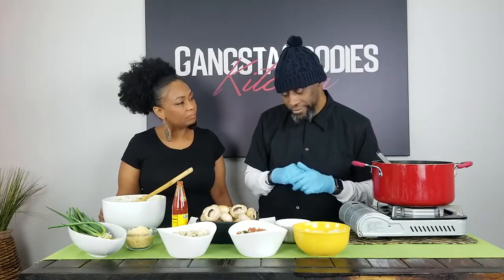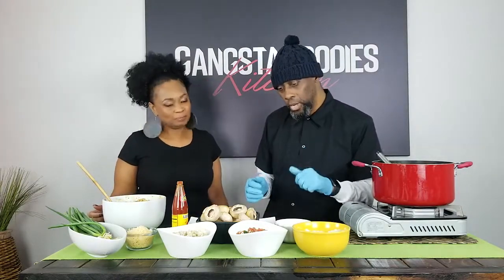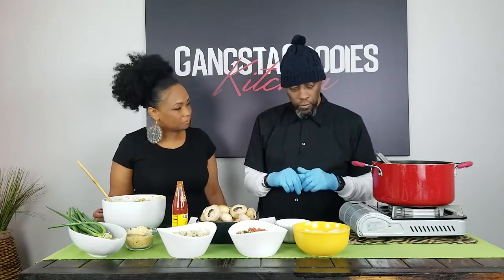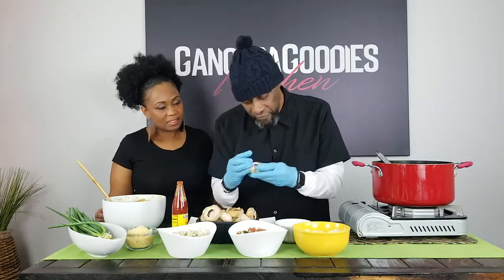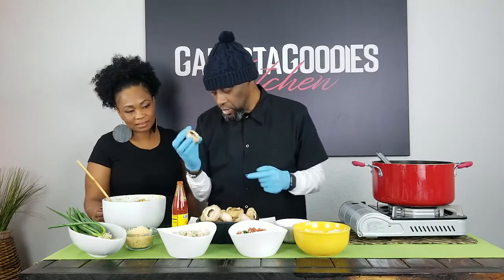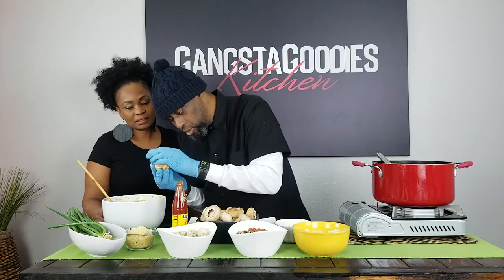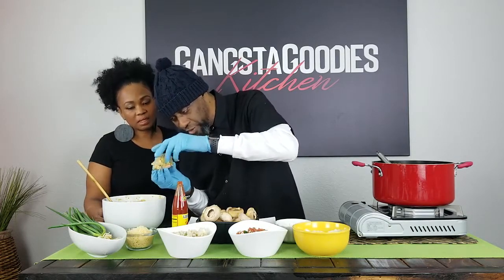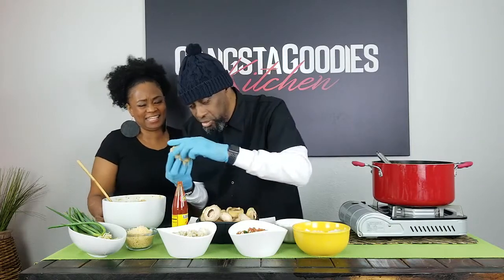You're going to show people how to stuff these mushrooms — just do one so they can see. I've got gloves and these spoon tools. All the other ingredients are inside here, so I'm going to show people how to construct it. I'll grab one of these nice fat mushrooms — these are deep — grab some filling and stuff it, mound it up like that. You can't do it with a spoon, somebody's going to get cheated. These mushrooms are all different sizes, so you measure by eye.